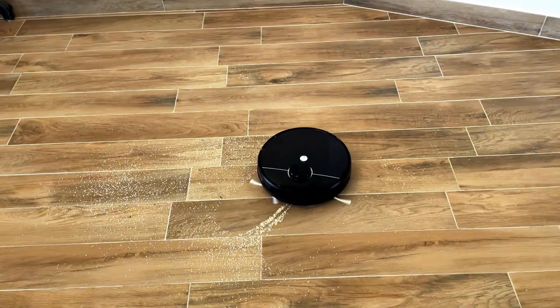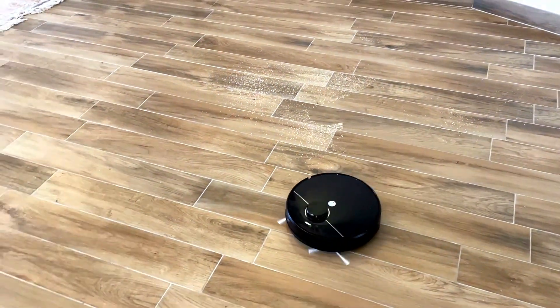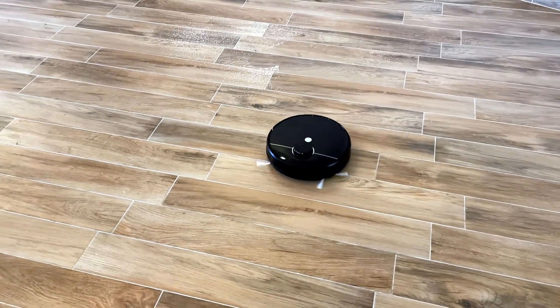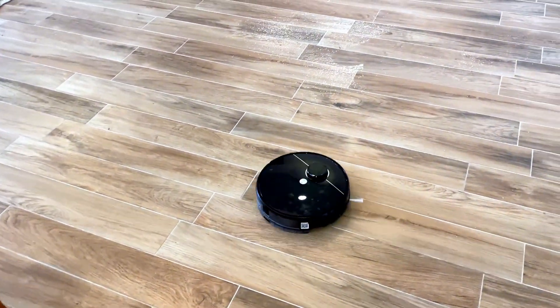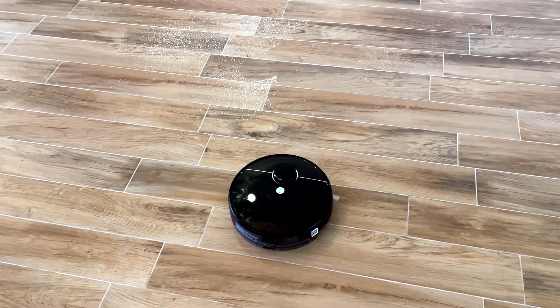The R20 robot is the latest generation of robot vacuum cleaners. In terms of specs, it uses laser navigation technology to map the house and navigate. It's quite powerful at 4000 PA and it comes with a powered water tank for mopping.